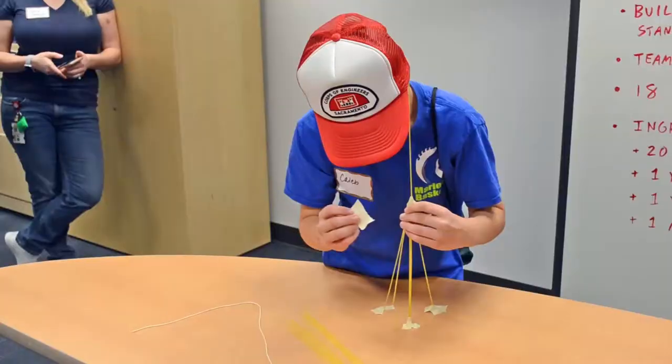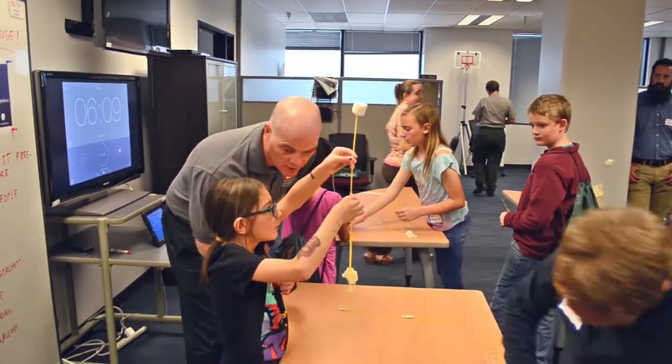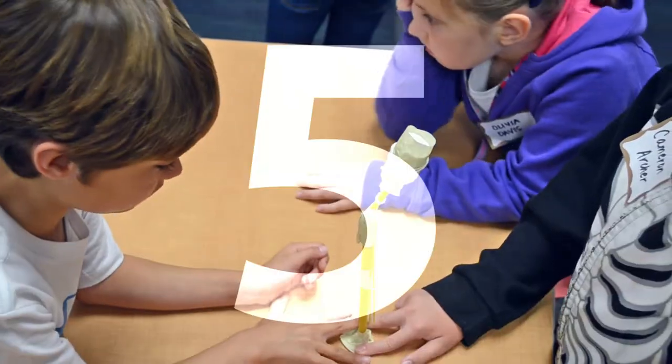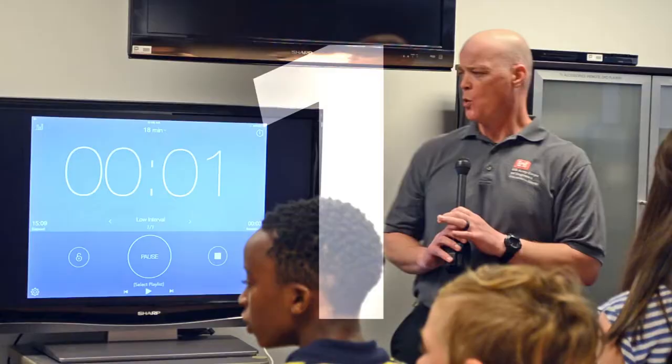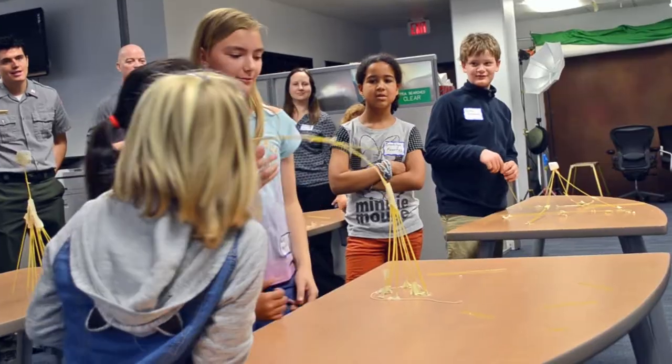One more minute. What do you think about your structure so far? I don't know. You think it's going to hold? No. Five, four, three, two, one. Alright, step away. Everyone step away.